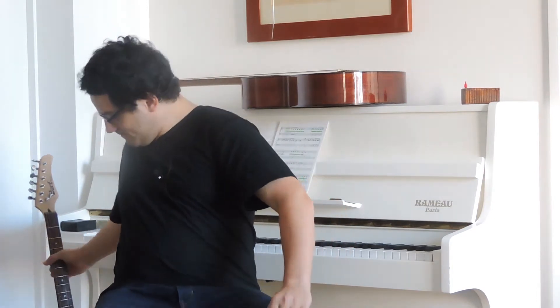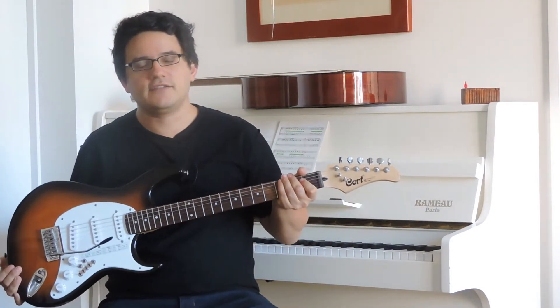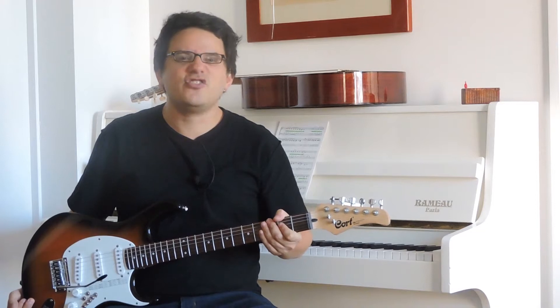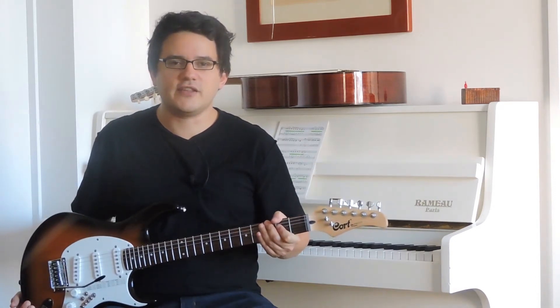So the first guitar I want to show you is this one. This is a guitar that achieves 47 tones just by using really cheap toggle switches. I call this the cheap way. So let's go right into it.